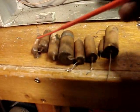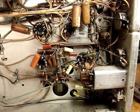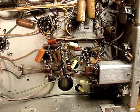I've replaced eight wax capacitors. Here are the old ones, and the new ones are all in place here. I looked at this thing and I thought it would be an easy job.